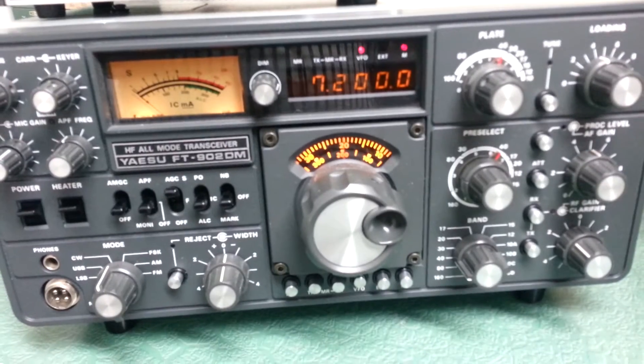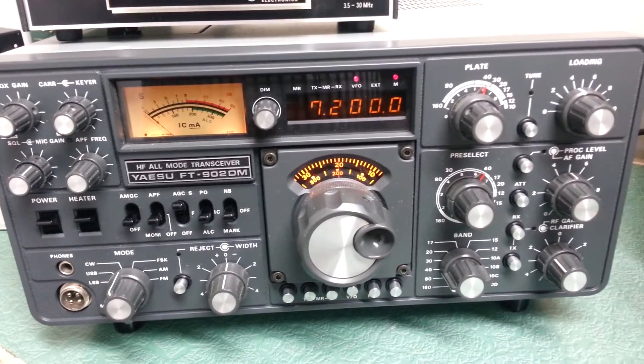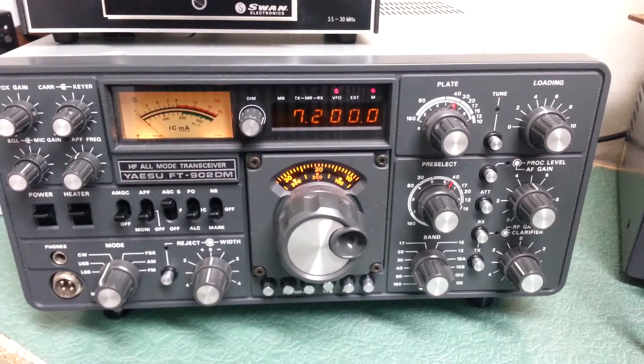It comes with its original shipping container, packing material, microphone, and power cord. That's the built-in 110 power supply. It's quite nice. Hopefully I'll do a receive test later.